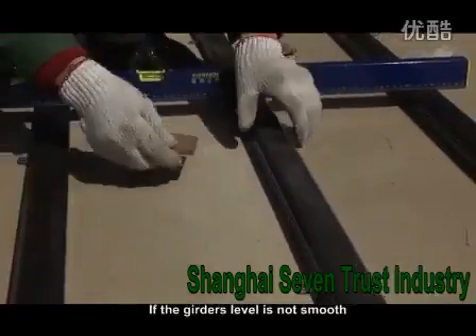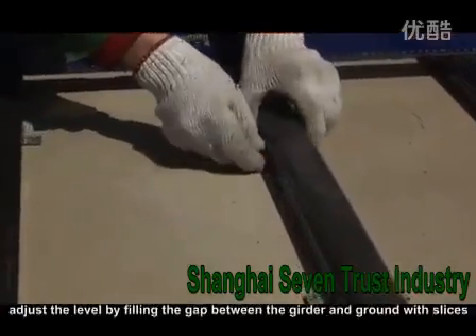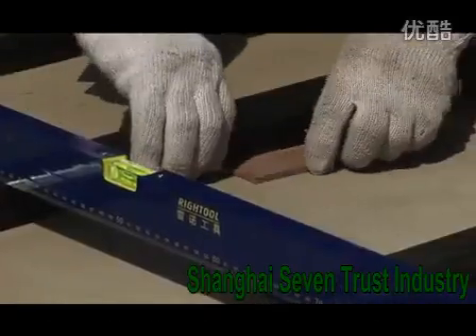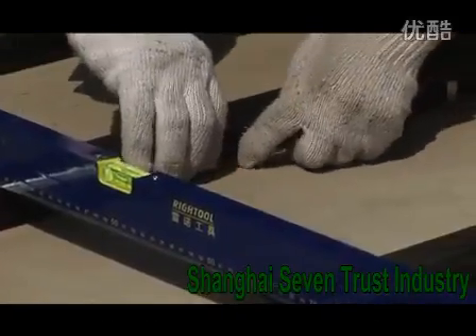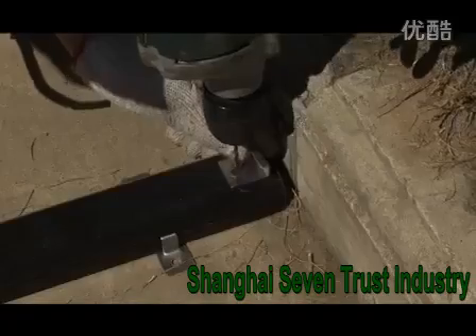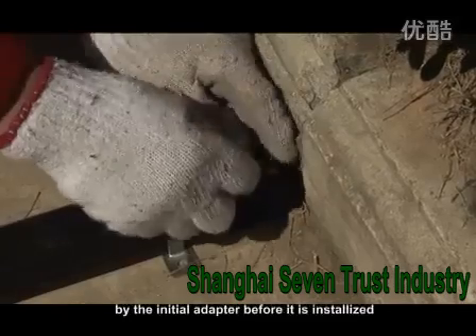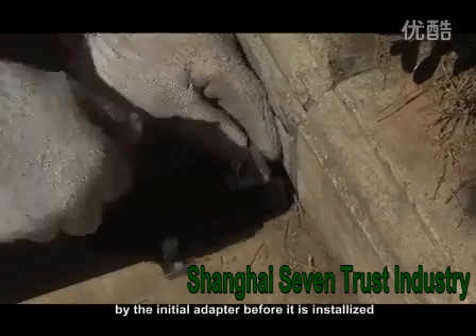6. If the girders' level is not smooth, adjust the level by filling the gap between the girders and ground with slices. The first floor should be fixed with the girders by the initial adapter before it is installed.